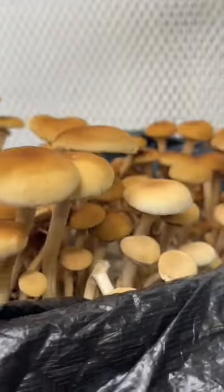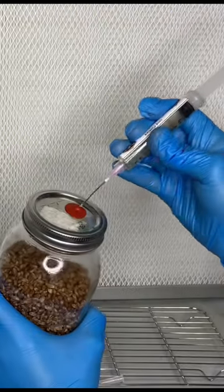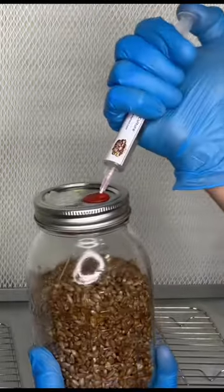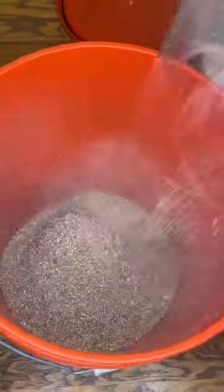In this video I'm going to show you how to grow mushrooms using the dub tub method. The first step is to inoculate sterilized rye grain with liquid culture. Once the grain spawn is colonized, you make pasteurized substrate.